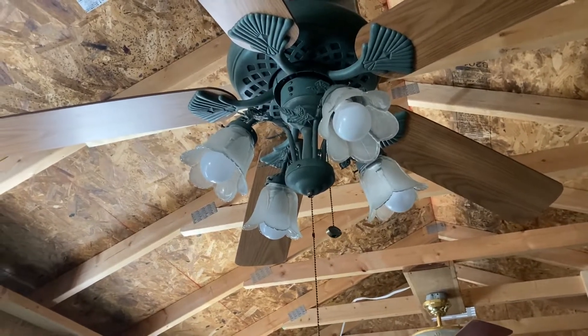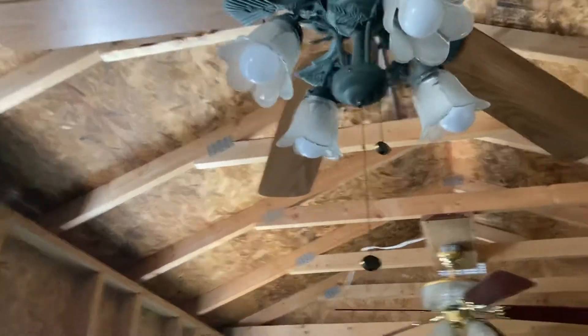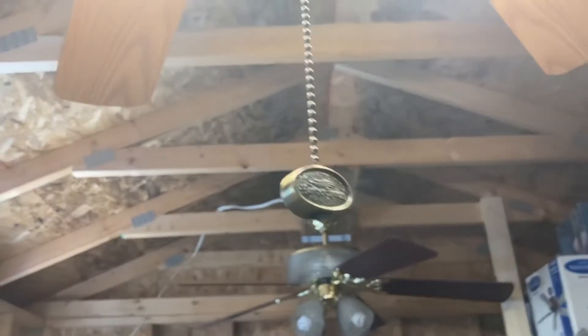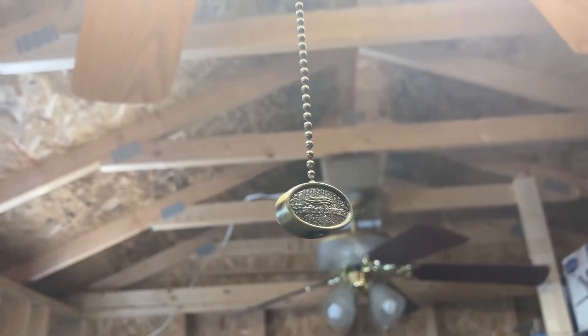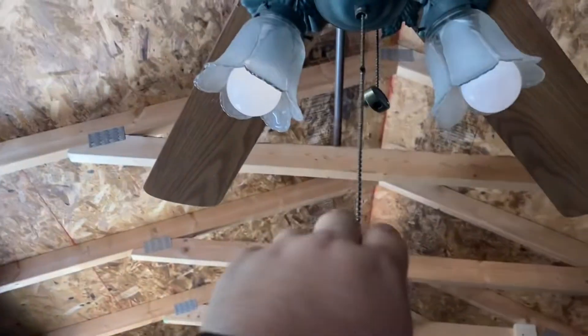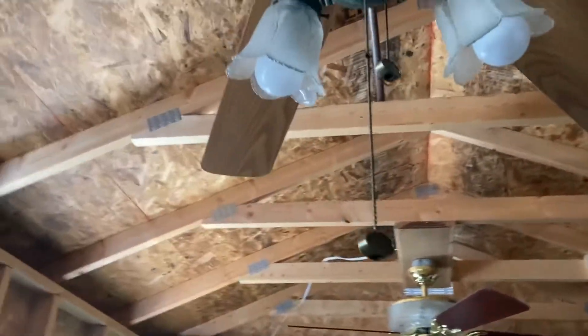It was just a short chain. These old fobs came out of a parted-out Harbor Breeze — I already forgot what it was. But I think that fan was blown, so I stole the fobs off that one and put them on this.